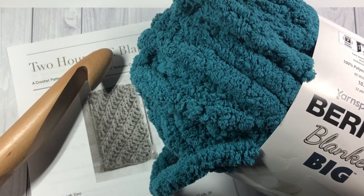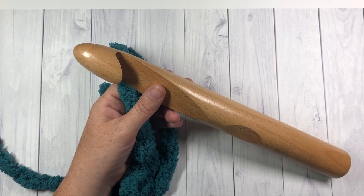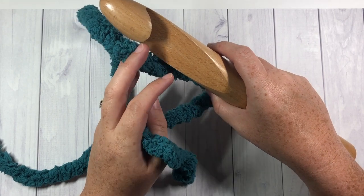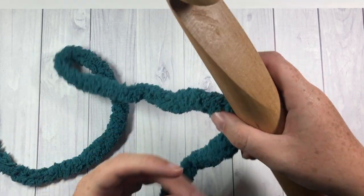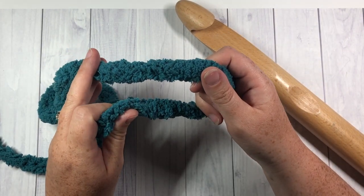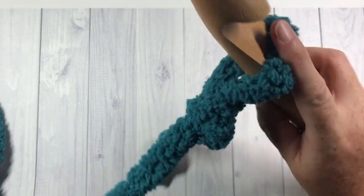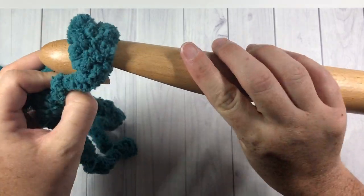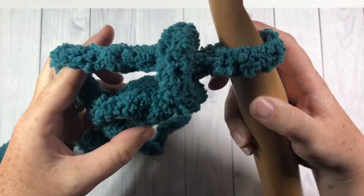I'll get my hook and yarn ready and we'll learn how to crochet the two-hour corner-to-corner blanket. This blanket is worked in a corner-to-corner fashion, so it is worked on the diagonal. You're going to start in one corner and work your way across to the opposite corner, using single crochet stitches in the back loop only. Start by making a slipknot and chain two.